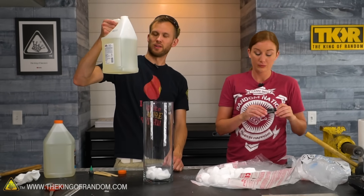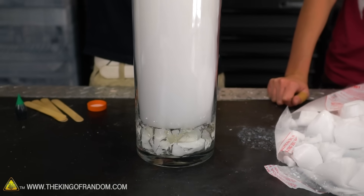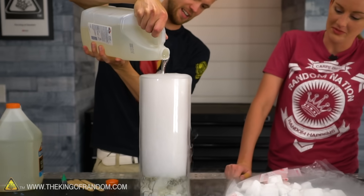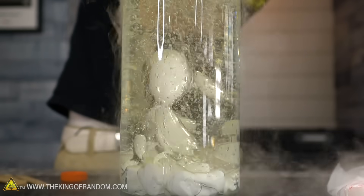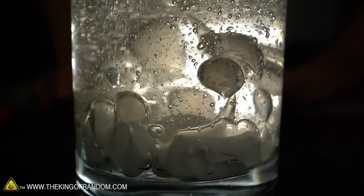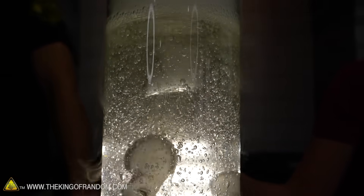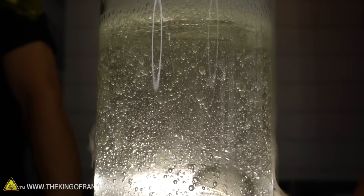Should I just pour the rest of this gallon in? Already it's amazing. That looks so cool from the side. The glue is thick enough that it just slows it down, and you can watch it glub glub glubbing up big bowls surrounded by tiny bubbles. I kind of wonder if after a while there would just be so many tiny bubbles — yeah, it's getting hard to see as it is.